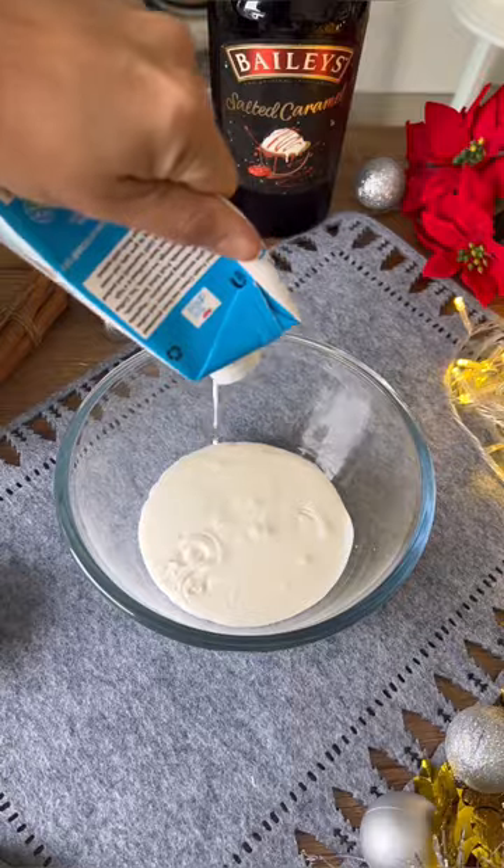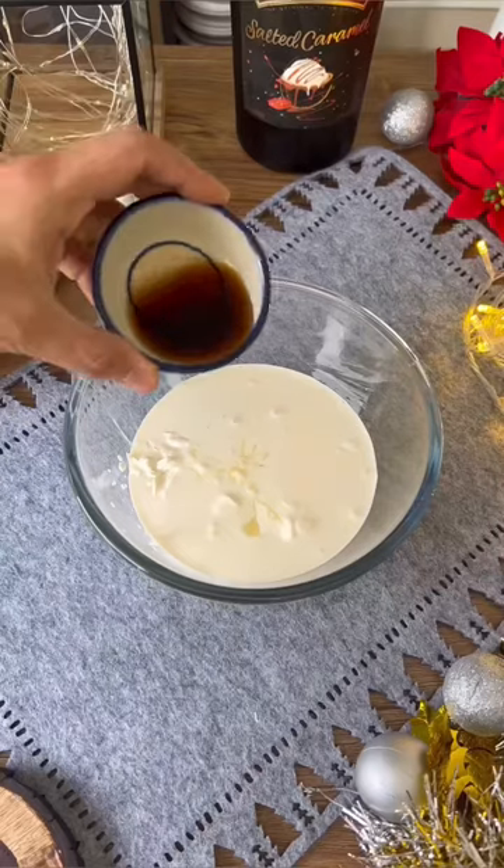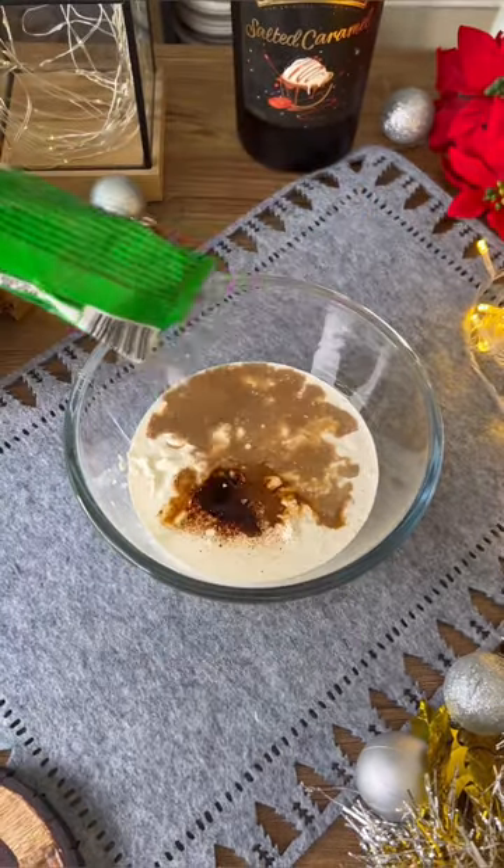We will use fresh cream for this. We will add honey or maple syrup, a little condensed milk, vanilla flavor. You can add rum or brandy flavor, a little coffee — I had this Irish cream coffee, I used that.